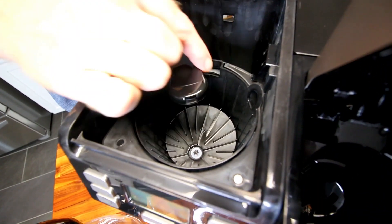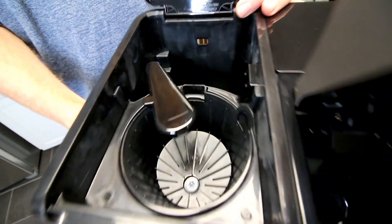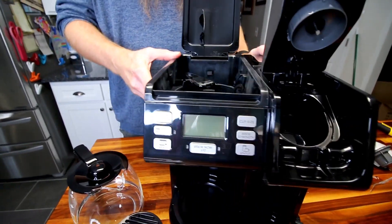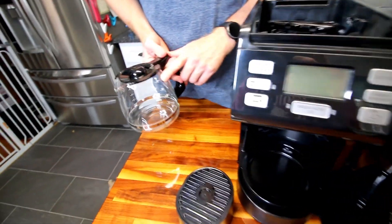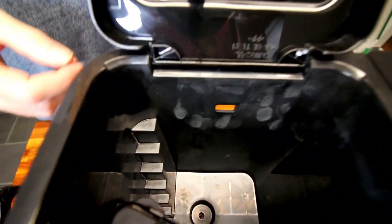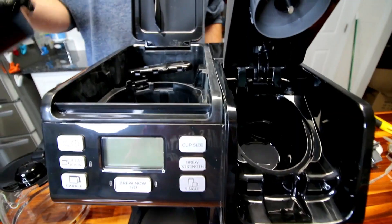One thing worth noting: for the carafe you pour water down through the top of the machine — the reservoir is only for single serve. We'd actually said before it would be nice if they had a separate setup like that. It looks like it measures two to twelve cups, and you can see the steps marked inside for how many cups you want.